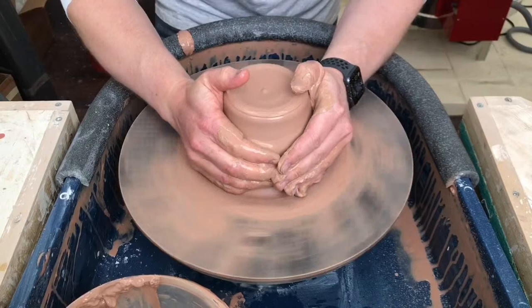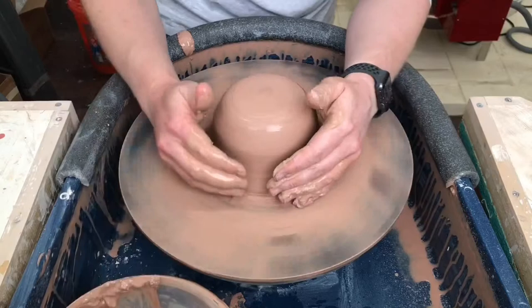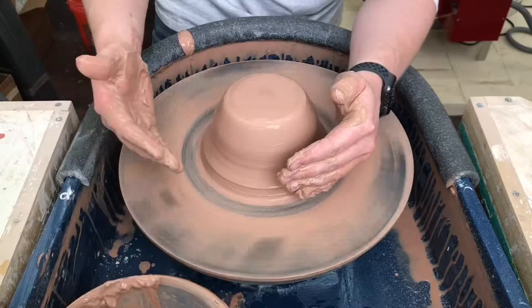First reaction: super smooth. Reacts really quickly to pressure. And that grog in there is a little rough.